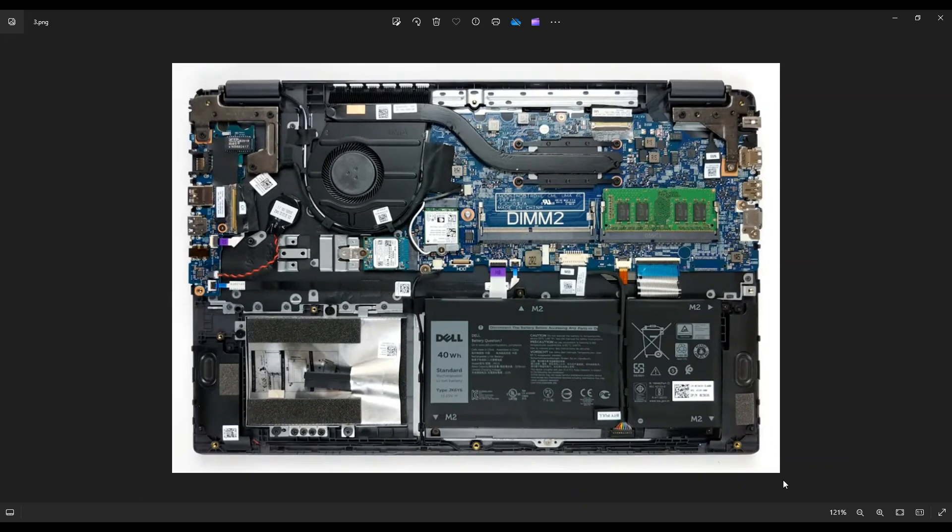Now before I touch anything inside a computer, I always either remove or at least unplug my main computer battery. It makes it safer to work on the computer when as little power as possible is running through it.